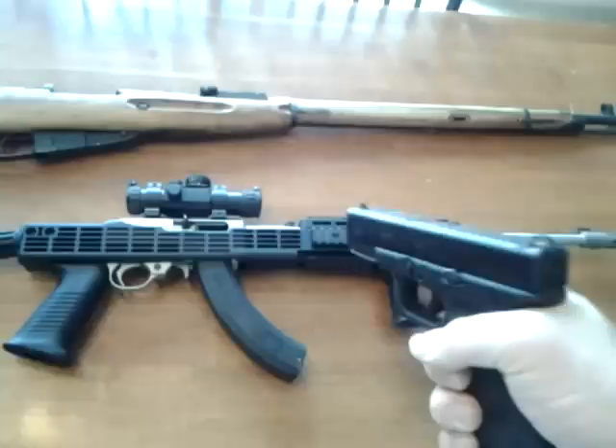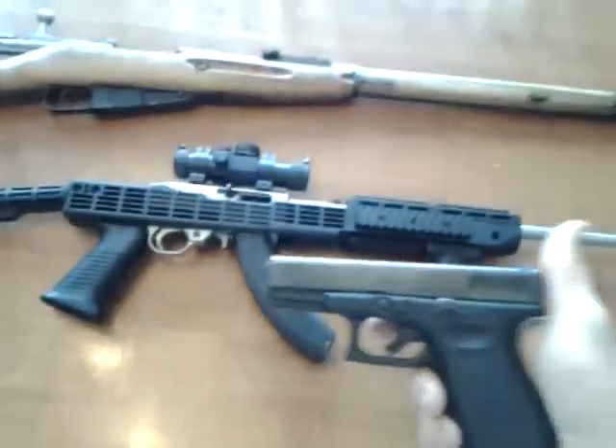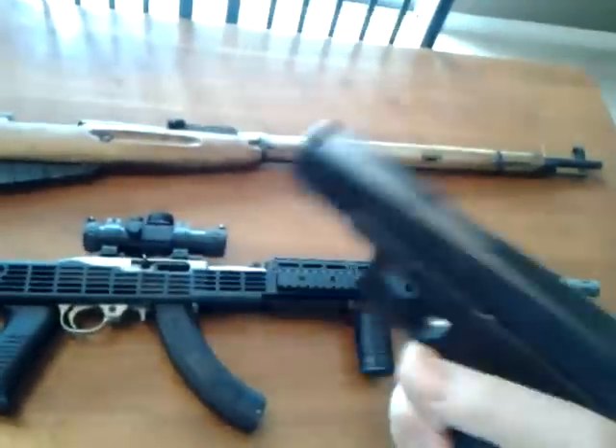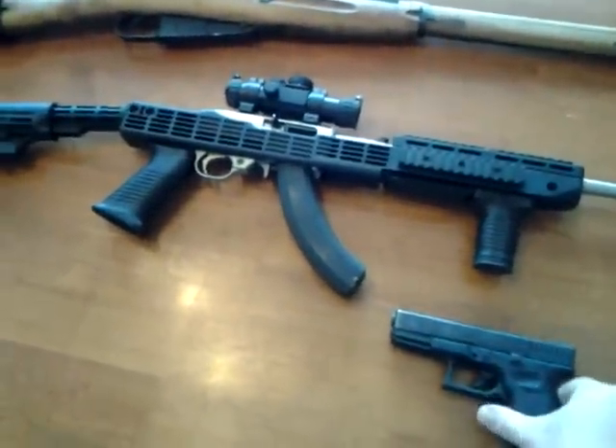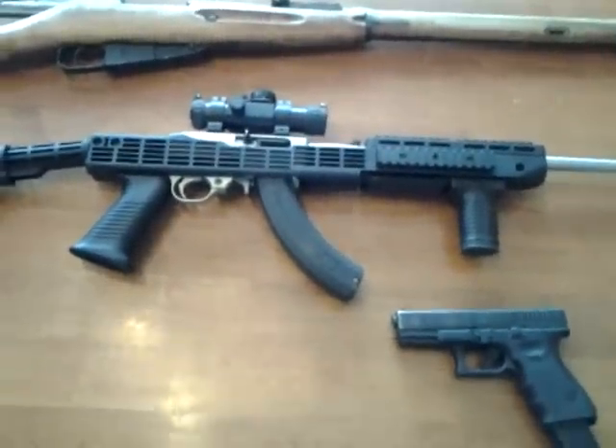Now if I could go to a military base and pick up three different weapons, I bet you it wouldn't be these three. It would probably be a G18, just because it's the exact same thing, and then full auto something else. But these are what I have for my zombie outbreak.